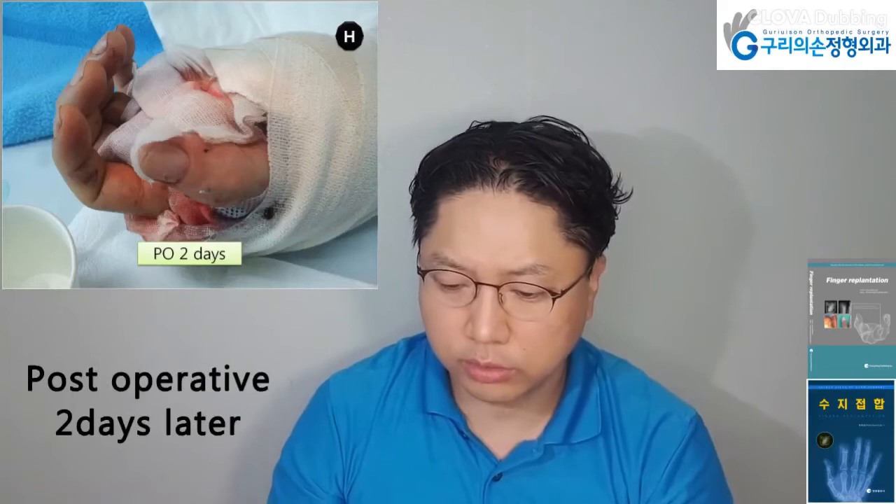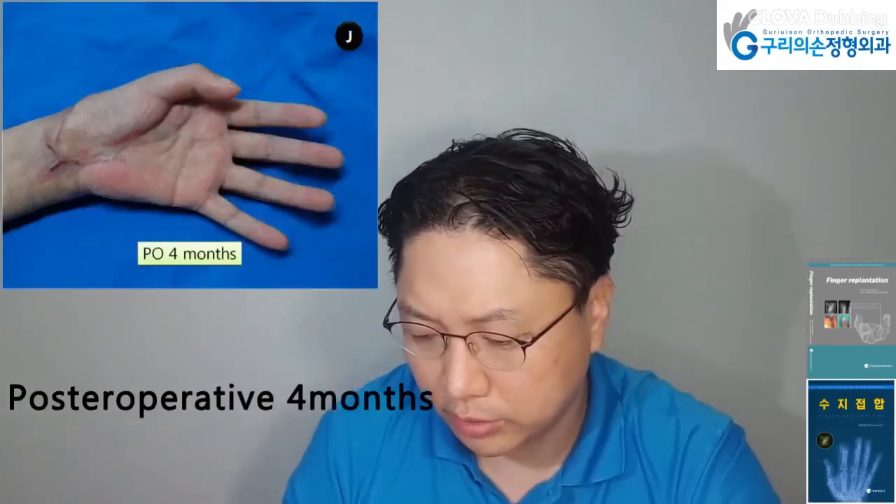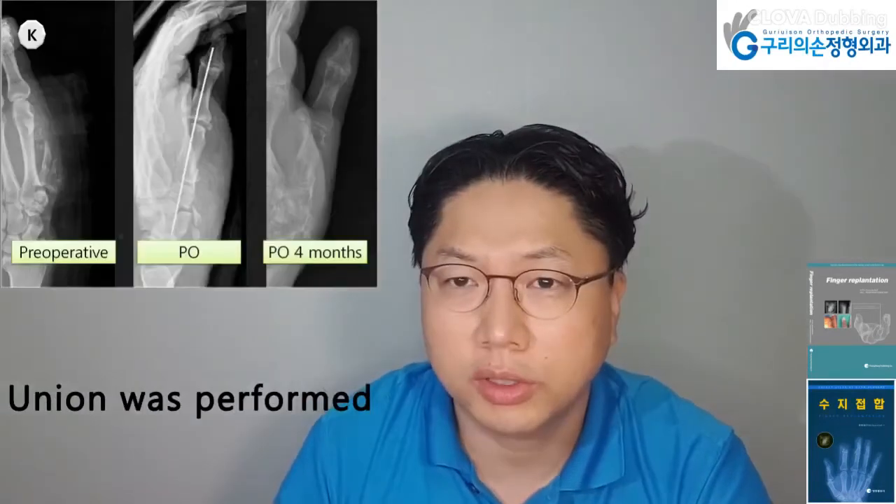Post-operative two days later. Debridement was performed after post-operative three weeks. Post-operative four months later, union was confirmed.